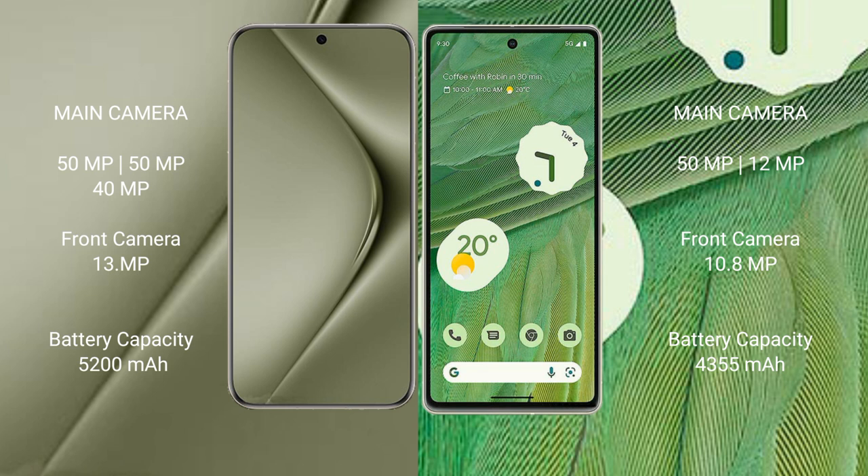Huawei Pura 70 Ultra has a 5200mAh battery with 100W fast charging support. Google Pixel 7 has a 4355mAh battery with 20W fast charging support.